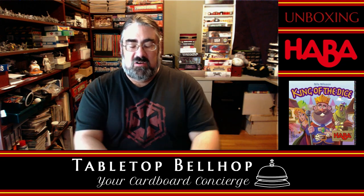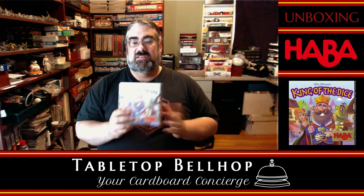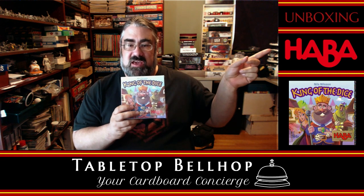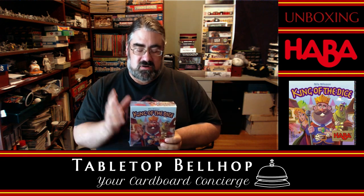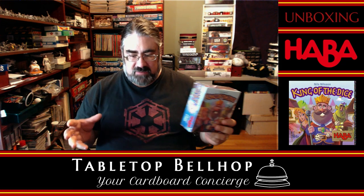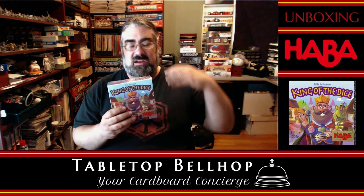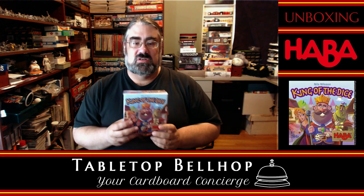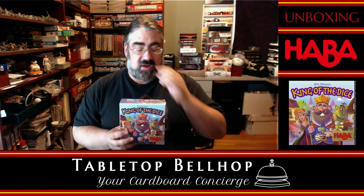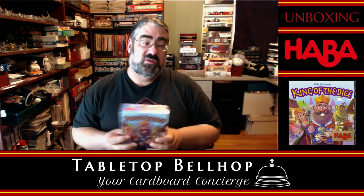Tonight we are answering the very important question of what's in the box. Today we are going to take a look at King of the Dice from Haba Games. This is part of their new series of games that are not in the yellow box series. Haba has a yellow box series generally aimed at kids; these are aimed at an older generation of kids or adults — their Euro games or gamer games line. One of the things Haba is really pushing right now is to show that they're not just kids games, which I think is really cool.